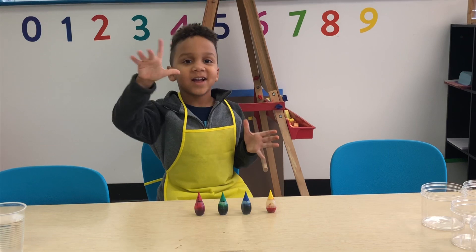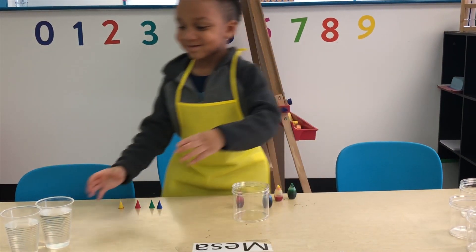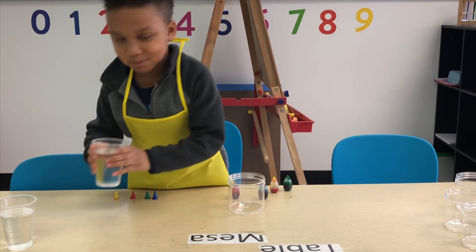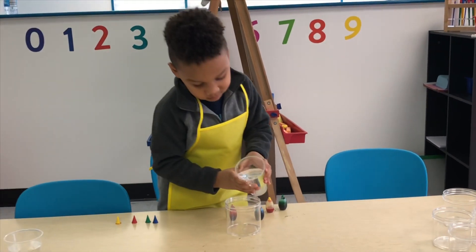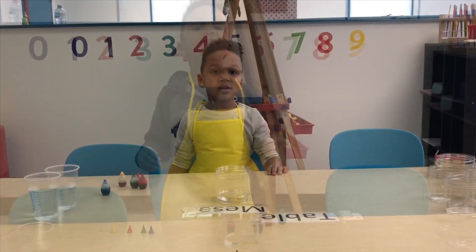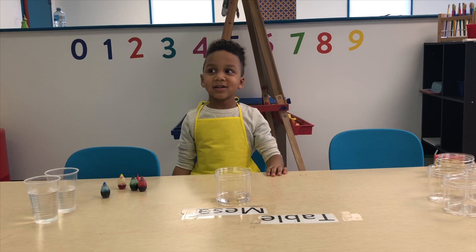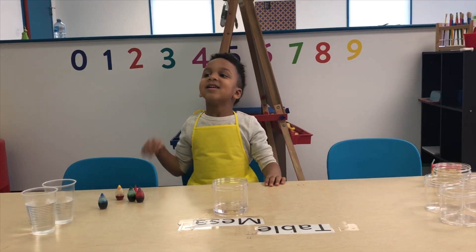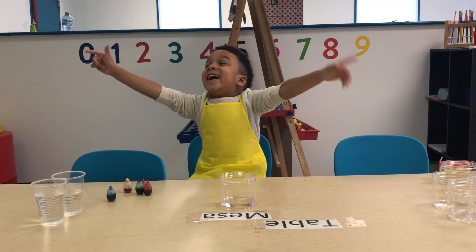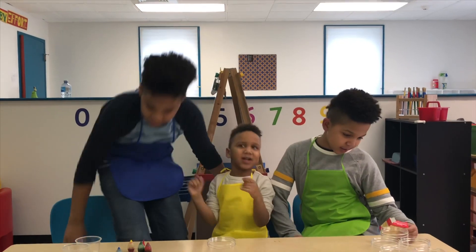Now let's open it. Take a container and pour some water. In order to do this experiment, we're going to invite my brothers. How are you doing? Hi Evan, how are you? Thank you for inviting us.